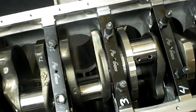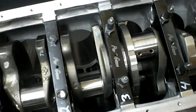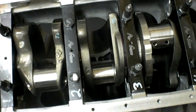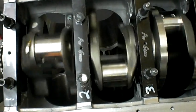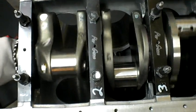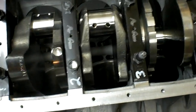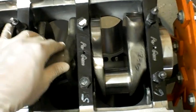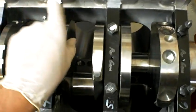I'm running 2.5 thousandths clearance on the rods and 2 thousandths on the mains. Hopefully I'll be around the 750 to 800 horsepower mark to the wheels — that's what I'm shooting for. We'll see how this goes, but the crank does turn very nicely.